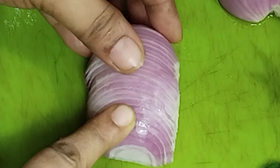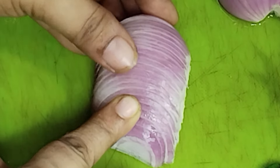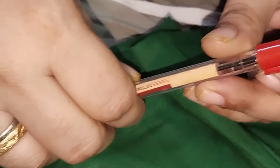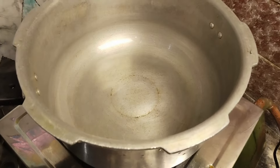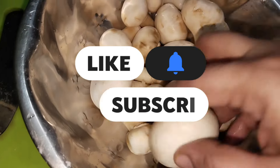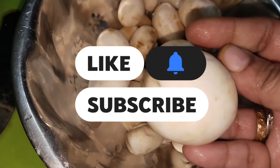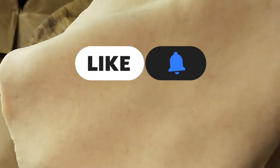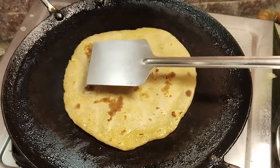Hi friends, today we are going to talk about the tips video. If you have a spoon, a pen and a spoon, we will not be able to use it as a secret. If you are going to talk about the kitchen tips, please check this video. If you are interested, subscribe to the channel and click the bell icon. Now let's go to the video.